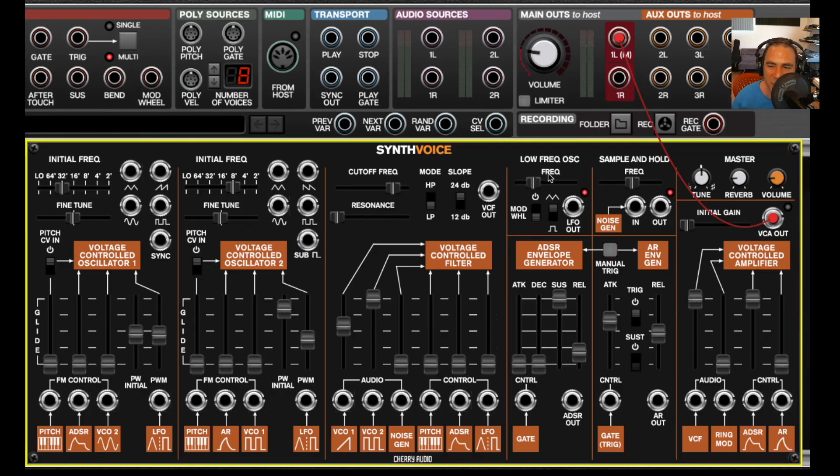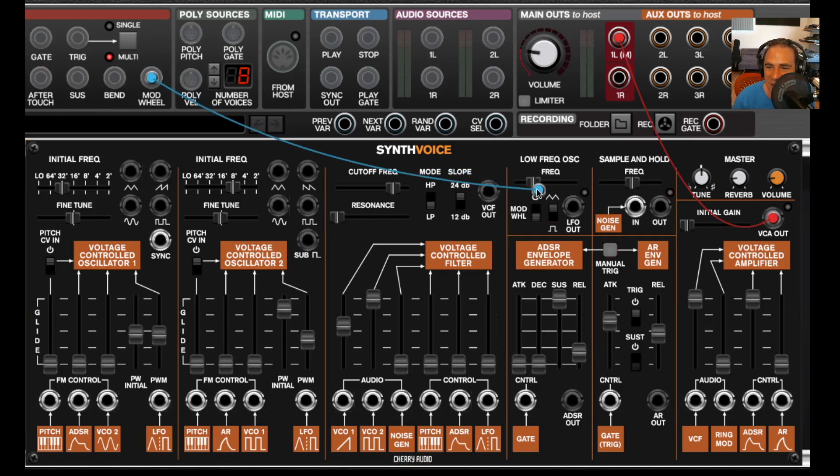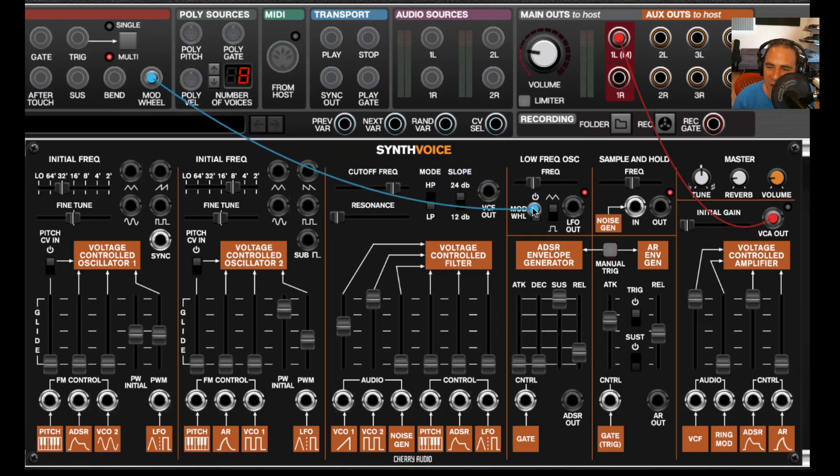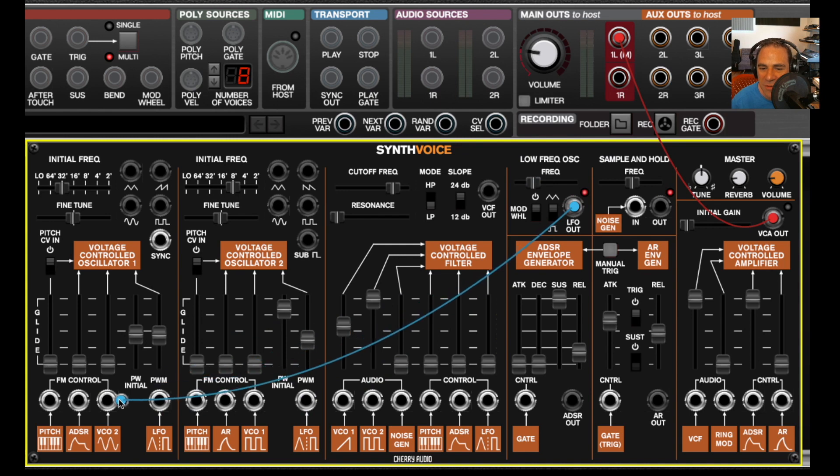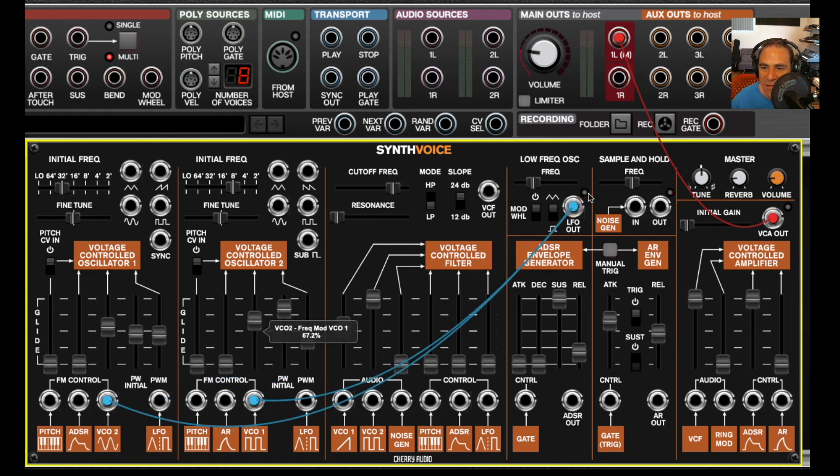The low-frequency oscillator is a pretty straightforward affair, but it has one nifty hidden feature. This little switch lets you control its depth using the mod wheel. There's no input jack for it, but it normalizes from the CV sources mod wheel jack. So if I route the LFO to the oscillators with the switch off, we get full mod. But if I turn the switch on, you can then use the mod wheel to increase the depth.